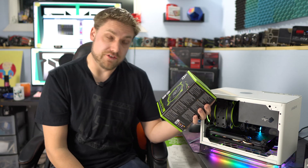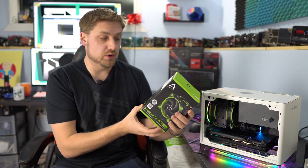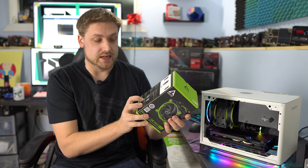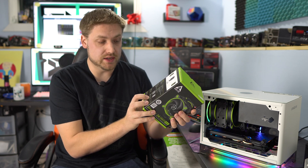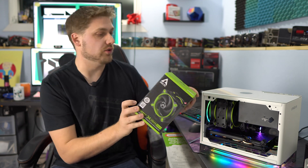The Arctic Freezer 34 eSports Duo is just $38 and works with almost any modern system — Intel 2066, 2011, 1150X, the 1150s, and AM4 motherboards.